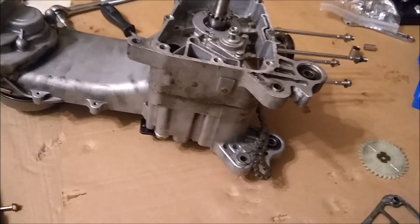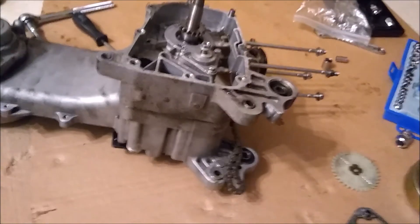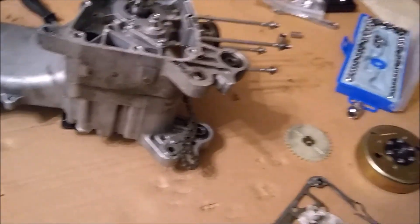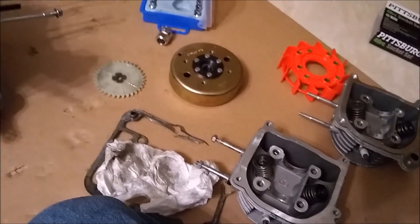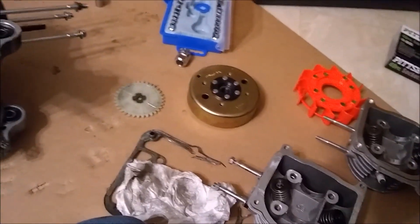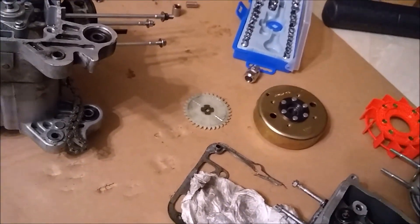The rest of the motor is good. I just need a new barrel and a piston. I've got enough heads — I got this one here, and this one, and I think I even got a third one laying around somewhere. So I've got enough parts to rebuild it. All I need is a barrel and a piston.